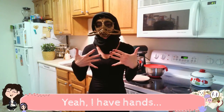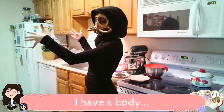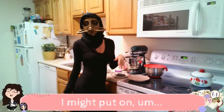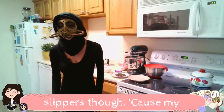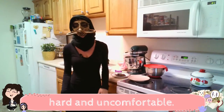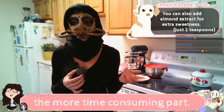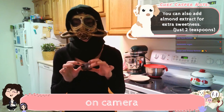I do have hands. I have a body. I have arms. I even have feet. I might put on slippers though because my kitchen floor is really hard and uncomfortable. I made all of the cookie dough ahead of time because that's the more time-consuming part, but I am gonna make icing on camera for you guys.